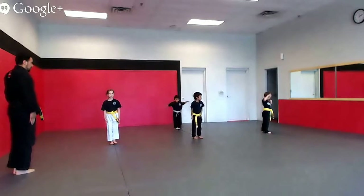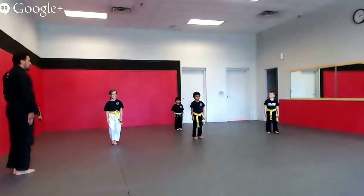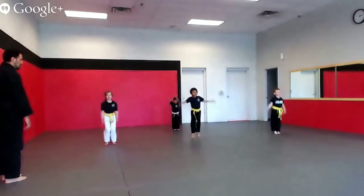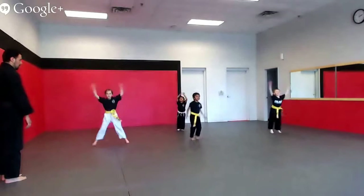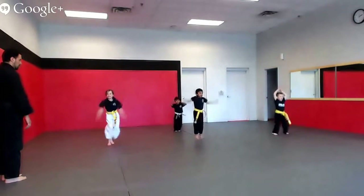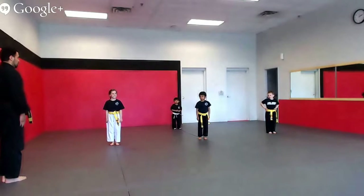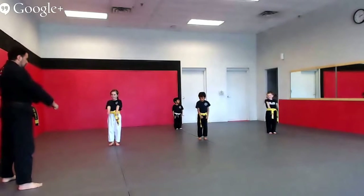Take both feet together against your side. Ten good jumping jacks, ready, go! One, two, three, four, five, six, seven, eight, nine, ten. When I say ready position, you guys say yes sir, go to your ready position. Ready position. Yes sir!